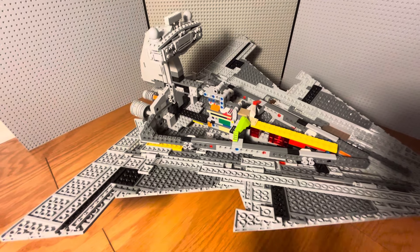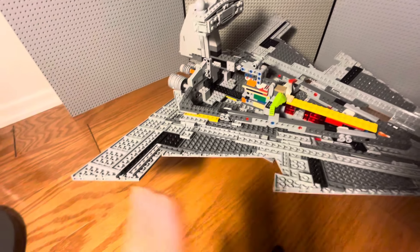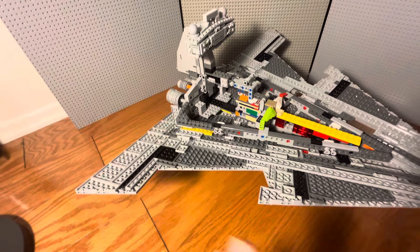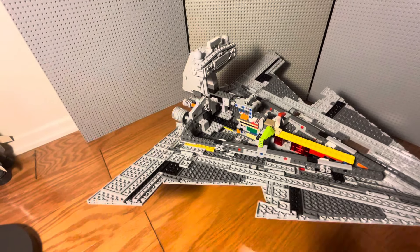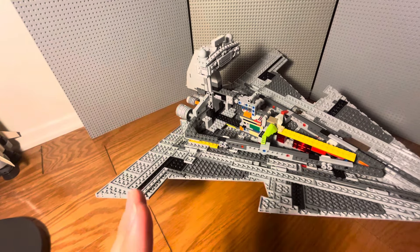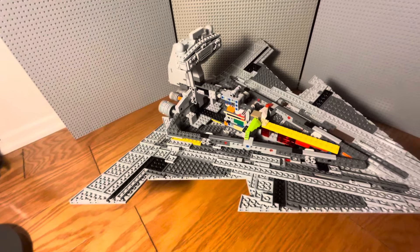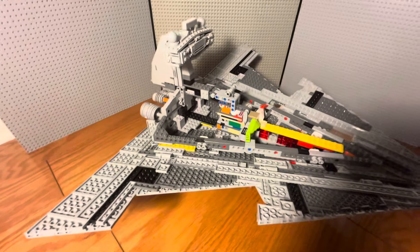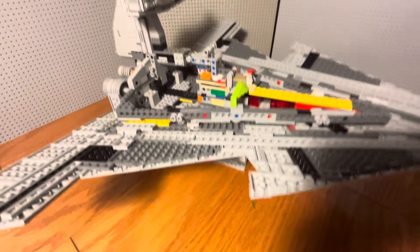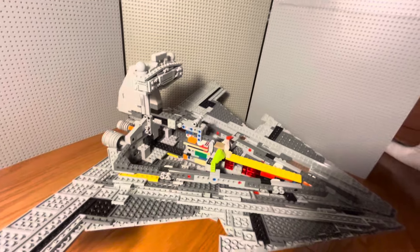That's what I do — use extra pieces you'd never use because of their colors for internal structural support. So yeah, there is no inside to the ship: no decoration, no chairs, no command modules, no computer consoles — nothing. For me, I don't value any of that. I don't find it important or think it adds to a display model ship. Lego does it because it's a play set.